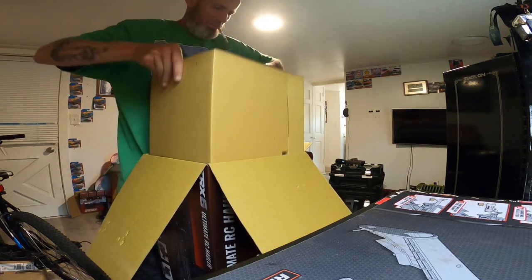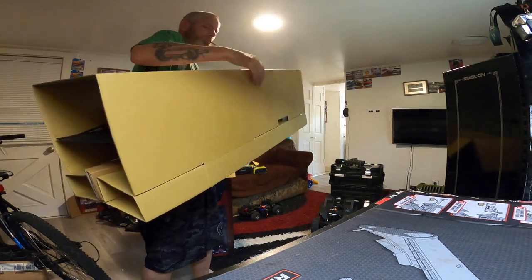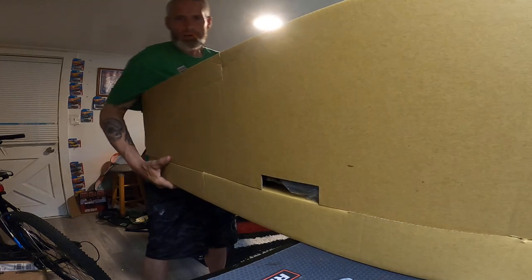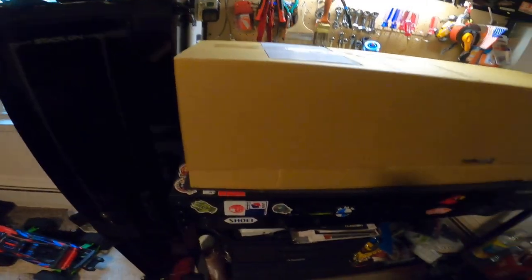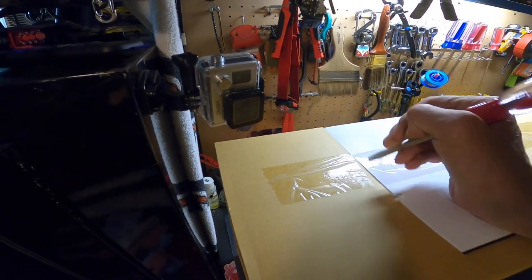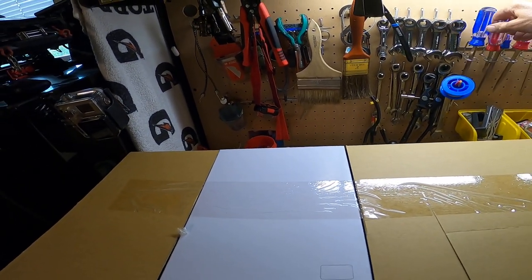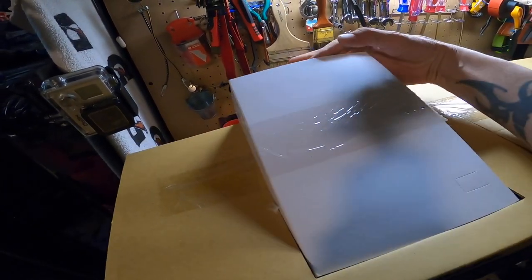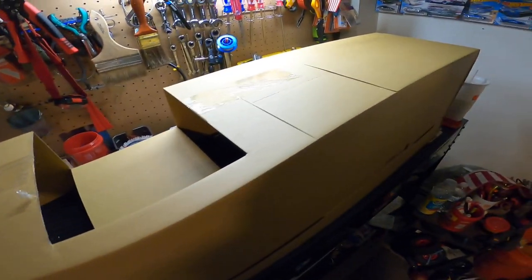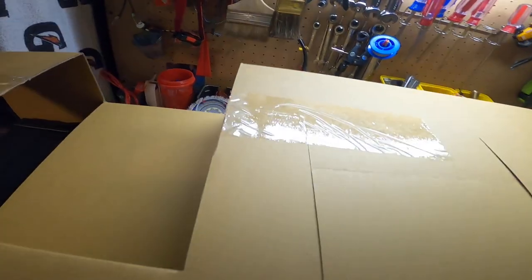Let's slide this thing out of here — oh boy, I'm excited! I got mine from Hardcore Hobbies in Foxboro, Massachusetts. I go all the way up there from Rhode Island to get everything I need for my RCs. They got everything, man — that place is awesome, and good people too.